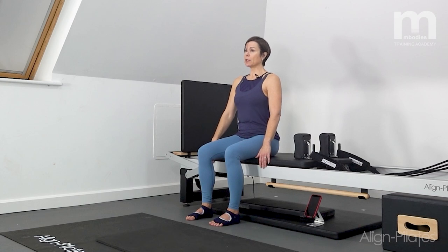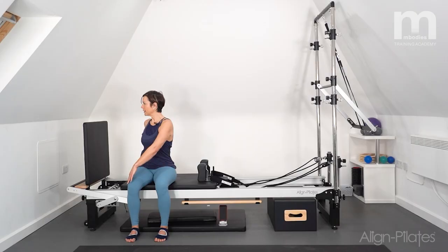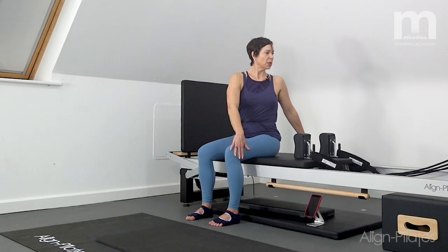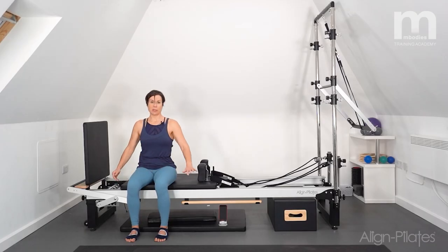Coming back up into upright, I'm going to do a spine twist — take the opposite hand to the opposite knee and just encourage the twist around, levering through those hands. Reset through the center, other way, lengthen through the twist. Just one more on each side — reaching and twisting, trying to keep the length through the spine, getting that little bit of mobility through the spine ready for action.